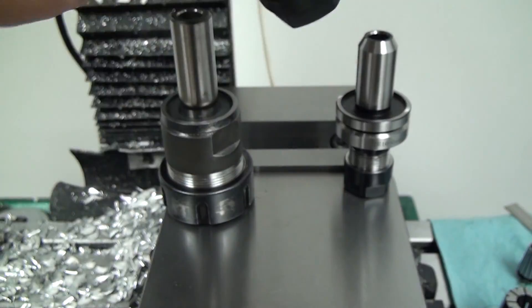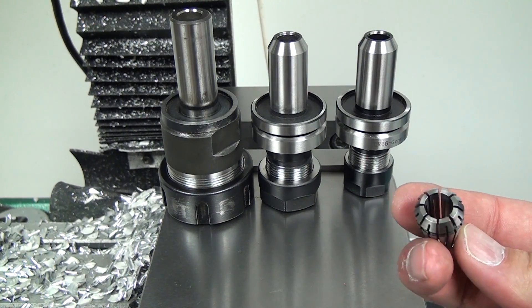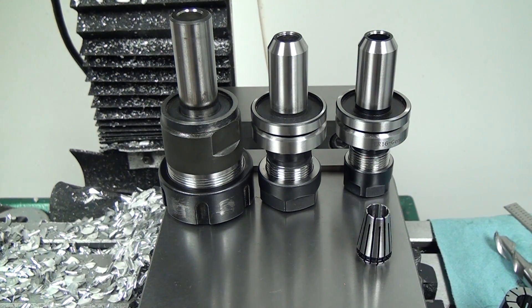So I think the ER20 is going to be fantastic. For the ER16, I bought 3/8 inch, 1/8 inch, and 1/4 inch collets, and then I just bought a 1/2 inch collet for the ER20. I'm going to try them both out and then decide if I want to buy more ER16s. I'll probably also buy a couple of the knockoff ER20s just to see what they're like, and I'll link Brad's video where he shows the fit and finish compared to the Tormach. Anyway, that's everything I wanted to talk about — thanks for watching. If you have questions and comments, post them below, don't forget to subscribe, and I'll see you in the next video.